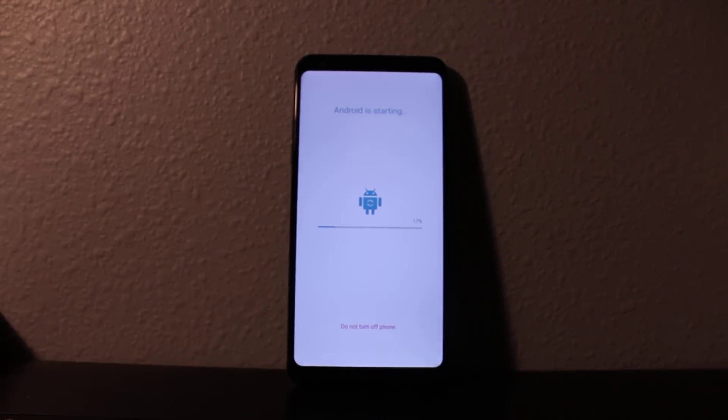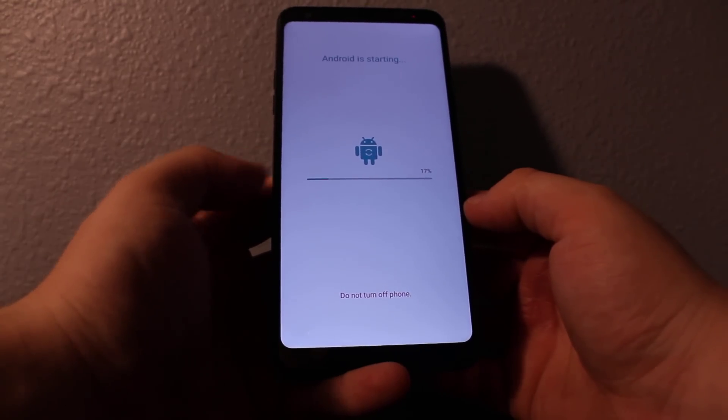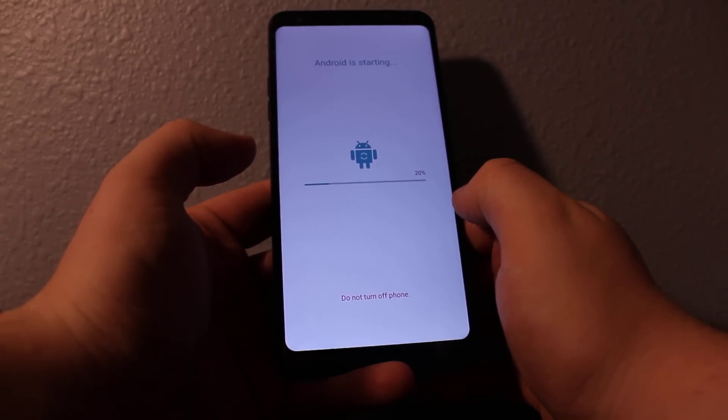It's about to start — as you can see it's loading, just like a new phone. Your password has been erased, everything is gone — pictures, whatever you had on the phone — everything is going to be just like a new phone.